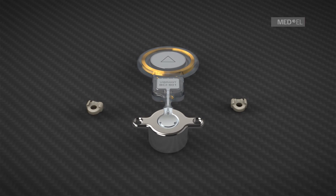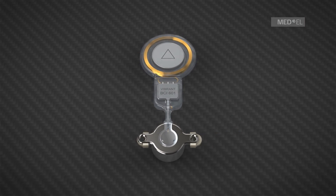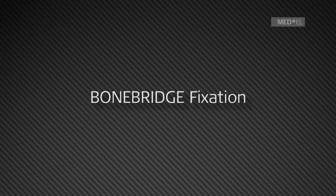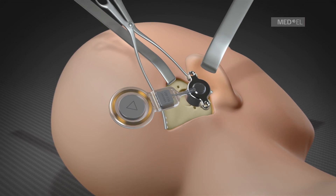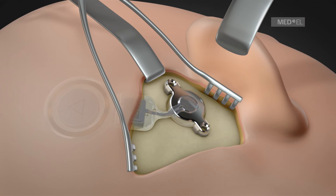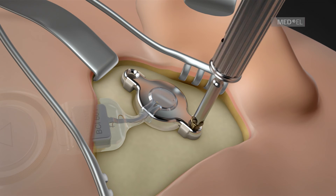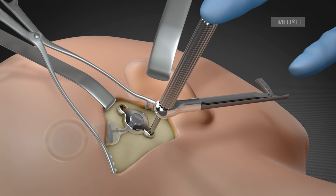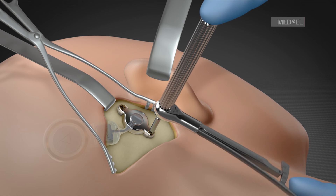Once the holes are drilled, the two millimeter BCI lifts are pushed onto the wings of the bone bridge FMT. With the appropriate screw lengths, the bone bridge is then screwed into the bone. Initially, they are screwed lightly into the fixation holes. With the torque wrench, the screws are secured firmly. A force of 10 to 20 newton centimeters is enough to ensure a tight fixation.